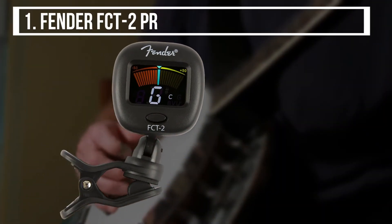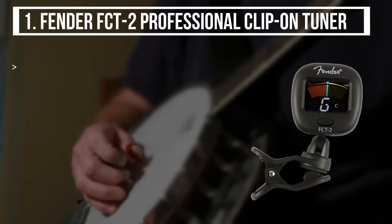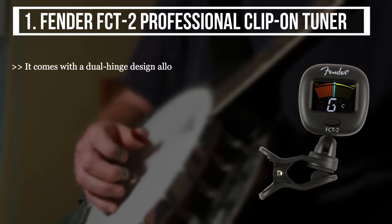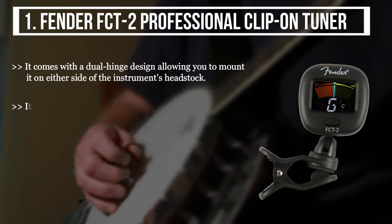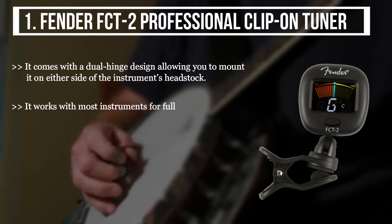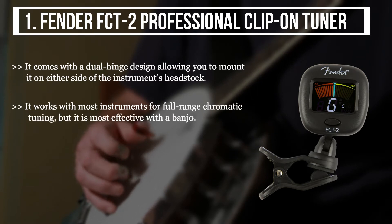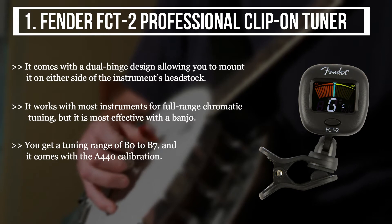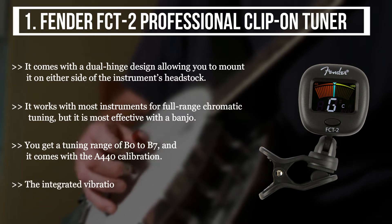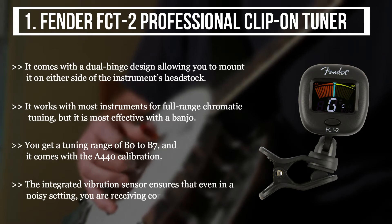The first product we have is the Fender FCT2 Professional Clip-On Tuner. It comes with a dual hinge design allowing you to mount it on either side of the instrument's headstock. It works with most instruments for full range chromatic tuning, but it is most effective with a banjo. You get a tuning range of B0 to B7 and it comes with A440 calibration. The integrated vibration sensor ensures that even in a noisy setting you are receiving correct information.